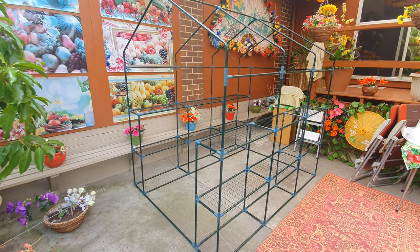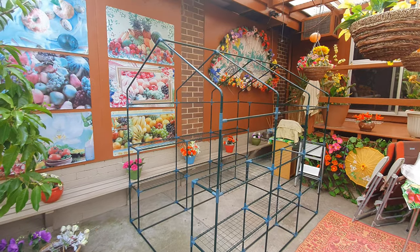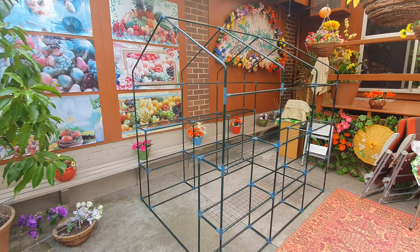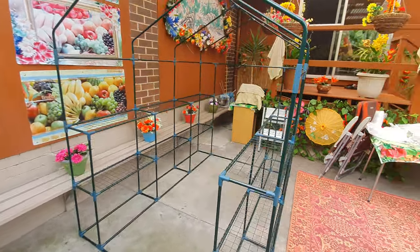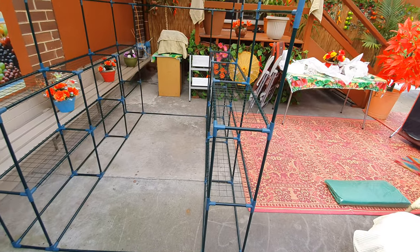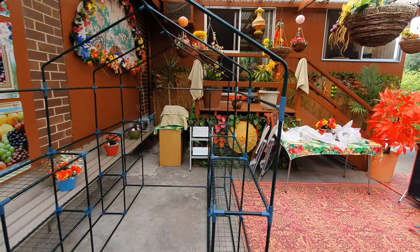All right, we got ourselves a greenhouse, guys! An hour and a half later — or hour and twenty — all that's remaining now is the cover. It's a walk-in greenhouse. Let's finish this bad boy off.